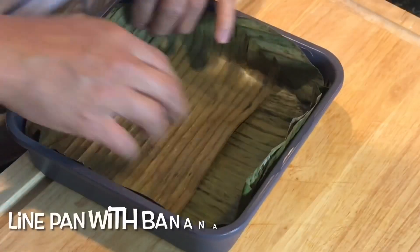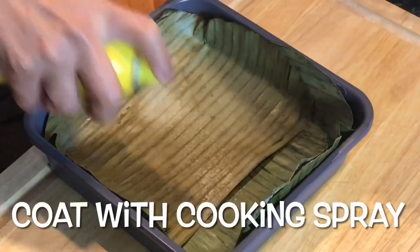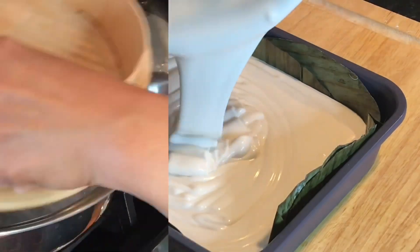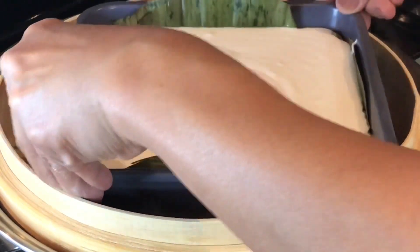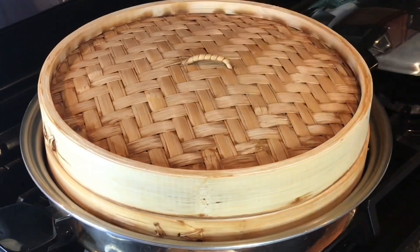Meanwhile, let's prepare the steaming pan. Line with banana leaves if possible, coat it with cooking spray, pour the batter into the pan, and steam.